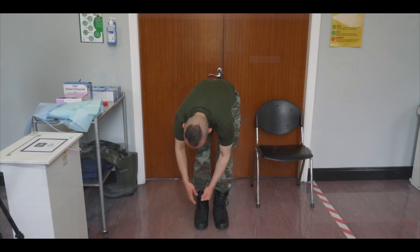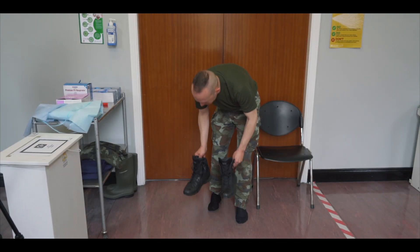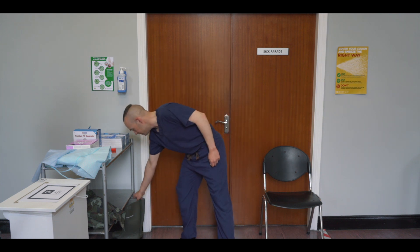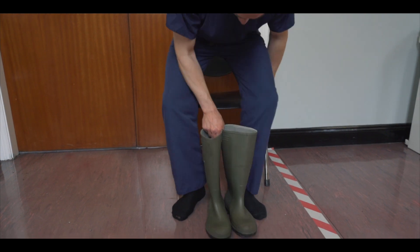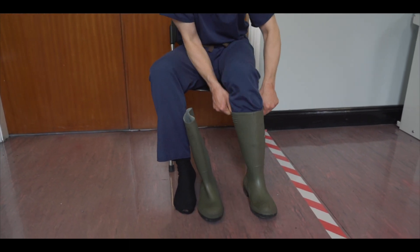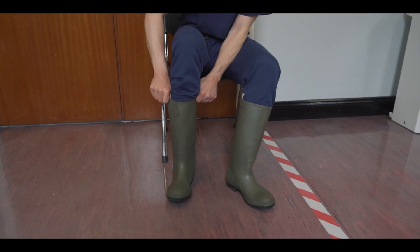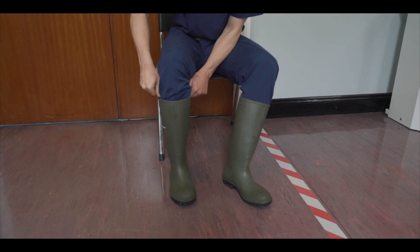Begin by removing your clean uniform and store in a clean area of the green zone. Remove your footwear, store safely and don a set of medical scrubs. Select a pair of wellington boots, choosing one size larger than you would normally wear to ensure easier removal of the boots during the doffing stage. Sit on the chair provided and ensure you tuck the scrubs into the wellingtons.